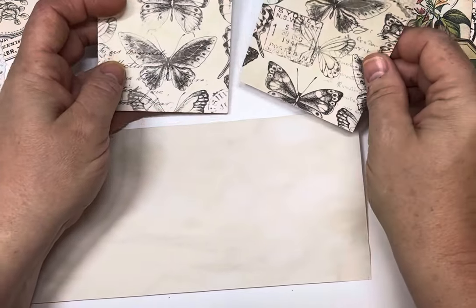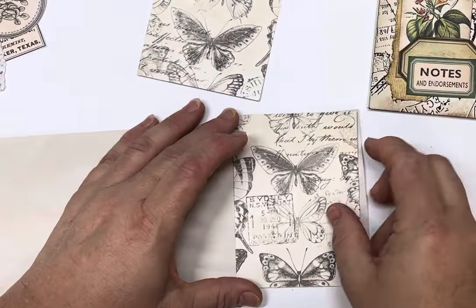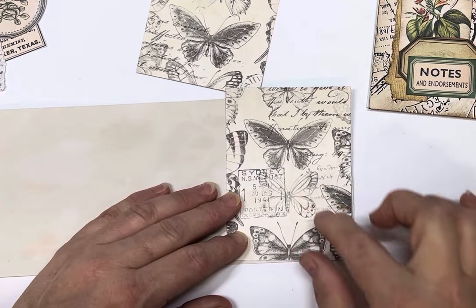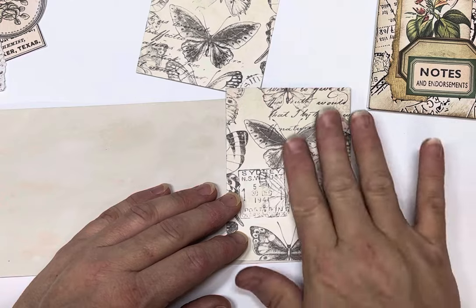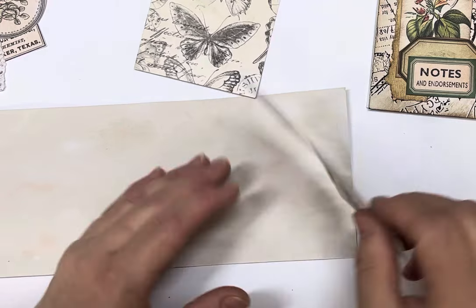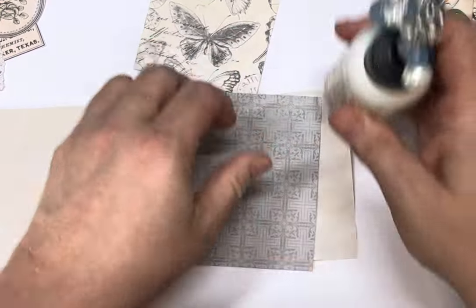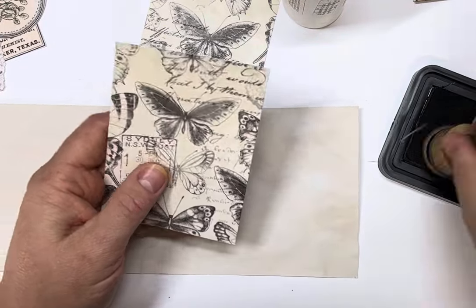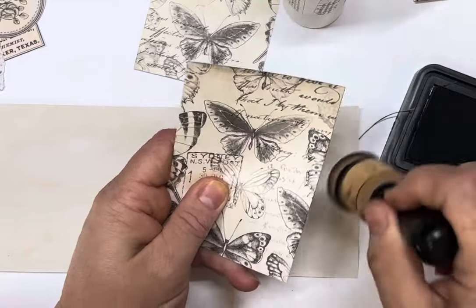Decide which one you want for your front cover — we're actually going to embellish it as well. You don't have to; you could leave it and just put a label on it. I thought we'd dress it up a little bit today. We're going to ink it first, because it's a bit hard to ink after you've stuck it down to the pages.